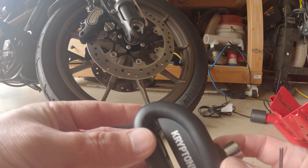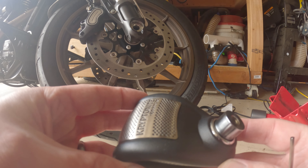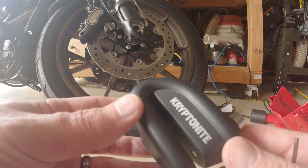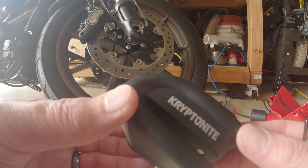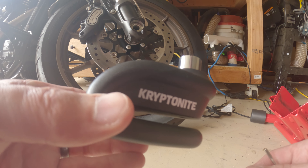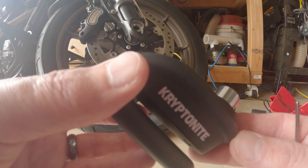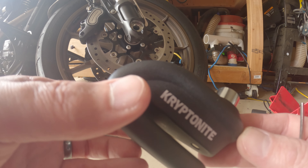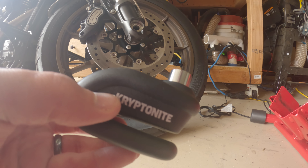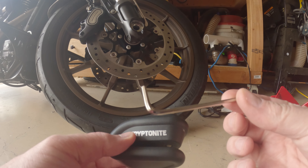It's gray, looks good, but I wish it were a really bright color. That way, if somebody came over and started messing with your bike, they might see the additional protection from a little further away before they even try anything.